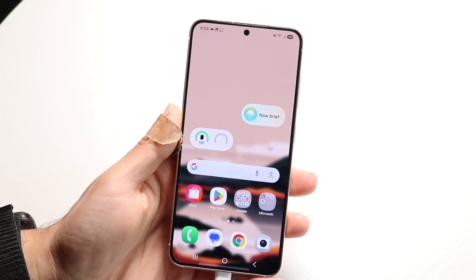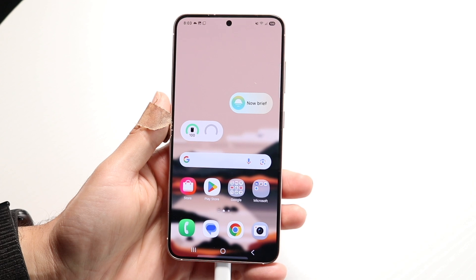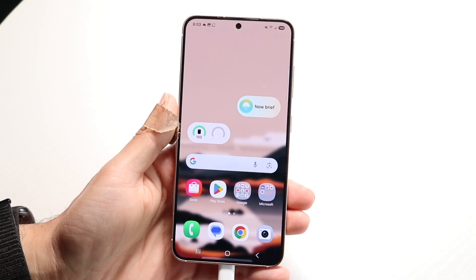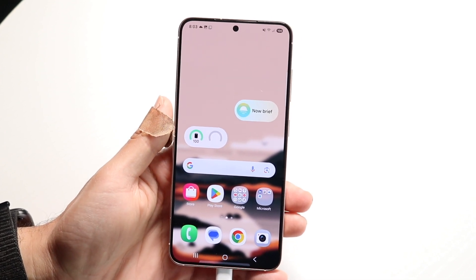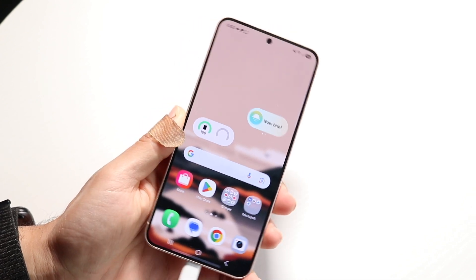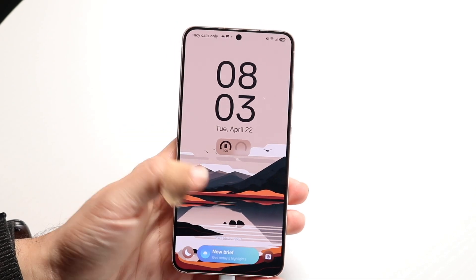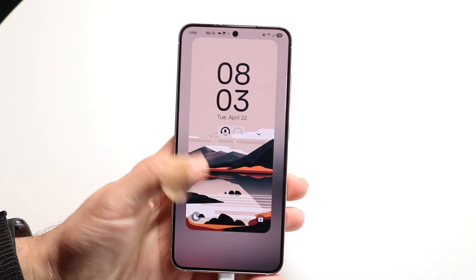You might be in a situation where you're trying to make your clock bigger or smaller on your Samsung Galaxy phone. Doing this is actually pretty basic and it really doesn't take too much time at all. To get started, you want to go inside of your Samsung Galaxy lock screen and hold down on your lock screen like this.